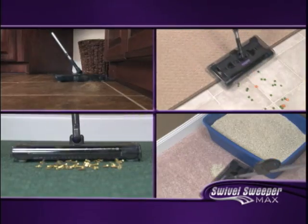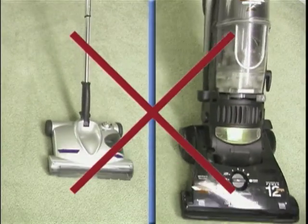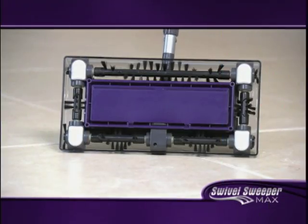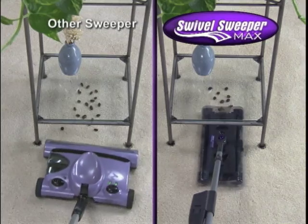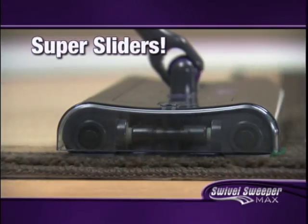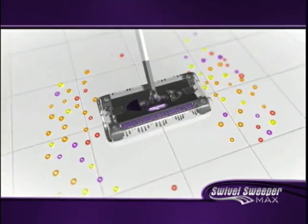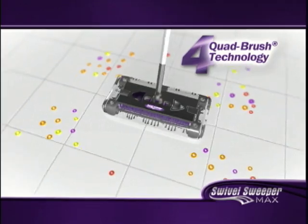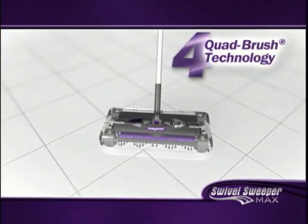It's the one cordless sweeper that does it all. Unlike other floor cleaners that use wheels and are limited to a back-and-forth motion, the new Swivel Sweeper Max uses sliders that let it swivel in any direction and pick up in places where other products can't. The Max slides and glides on any surface without changing any settings, picking up on all four sides using its patented quad brush technology.